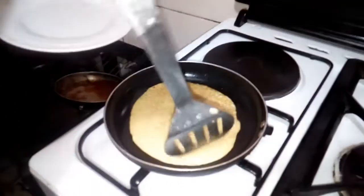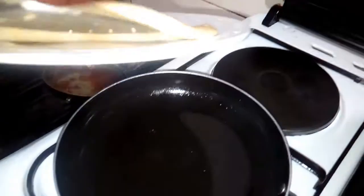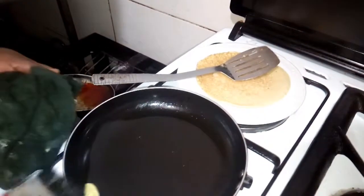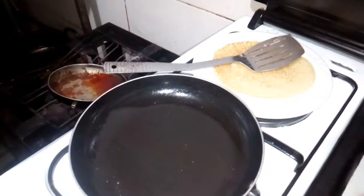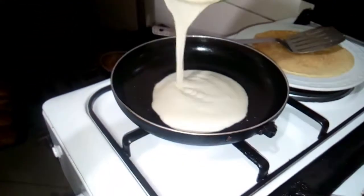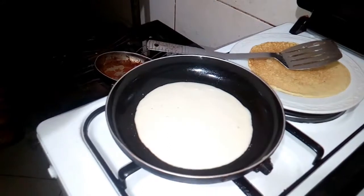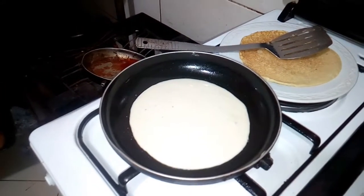Now the pancake is done — look at it. If you want to add another one, you have to rub more butter first. Then follow the same process and continue doing it until you have the quantity and number of pancakes you need.